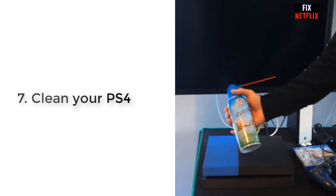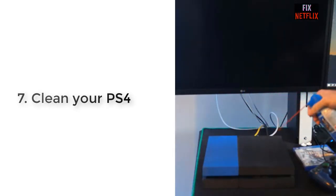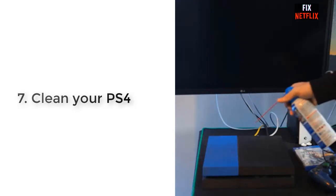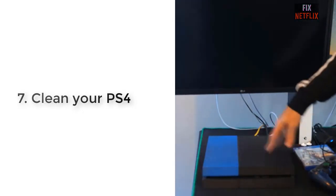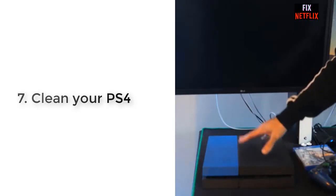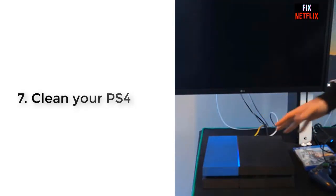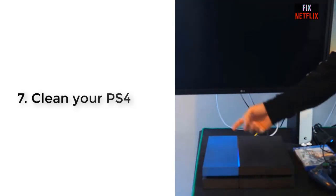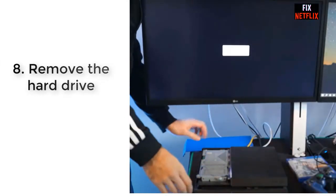Step 7: Clean your PS4. If your device has built up dirt or grime on it or inside it, it may be keeping it from working properly. Cleaning your PS4 can be a helpful troubleshooting tool. You can use a microfiber cloth, compressed air, and a cotton swab to clear away dirt. You may also want to grab a screwdriver to address internal grime buildup.